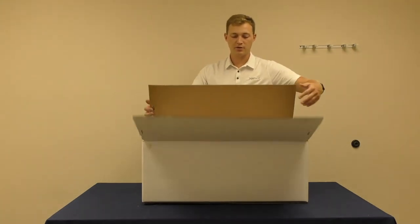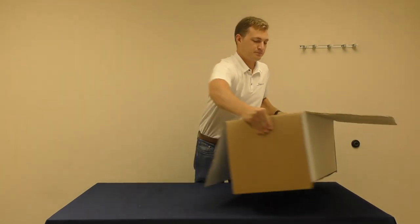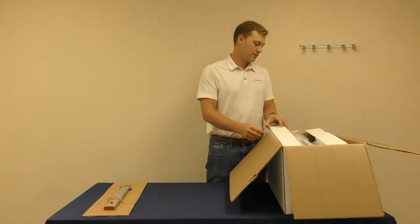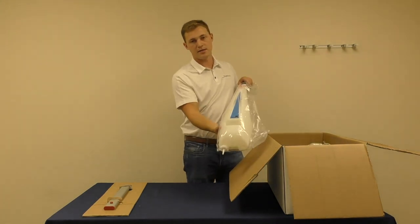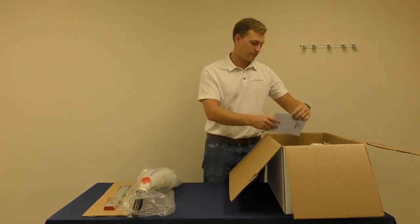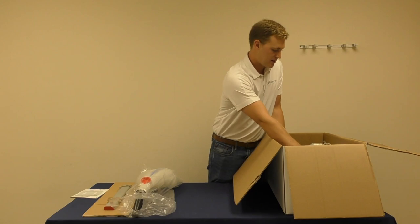When you receive your floor washing machine it will come in three parts. The first part is the handle, followed by the water tank, user's manual, and finally the base.